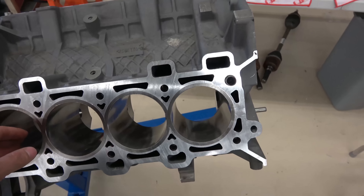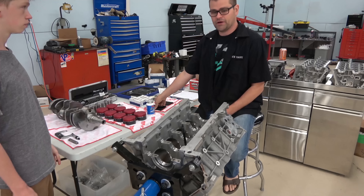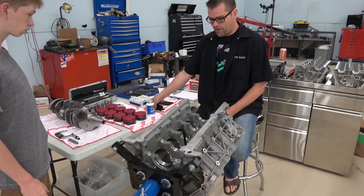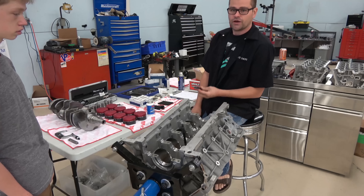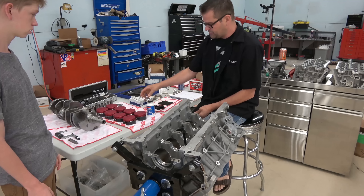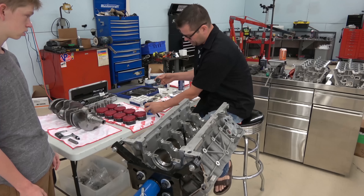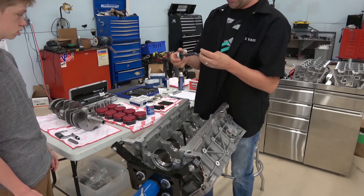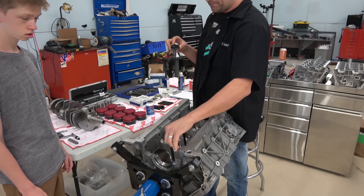First thing I'm going to do is get my main studs in. I'm obviously not reusing the factory studs — I've got ARP main studs. For the lubricant, you can use a lot of different things — some people use 30 weight oil, some use WD. I'm going to use ARP Ultra Torque and just apply a little bit onto each of the threads so they go on right.